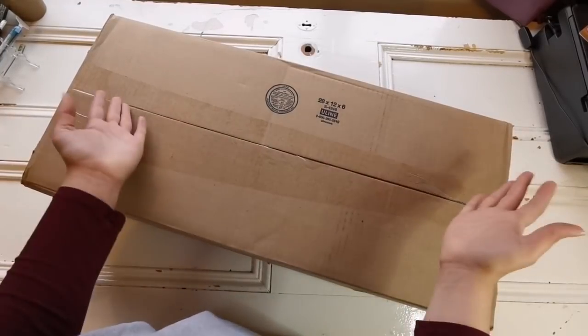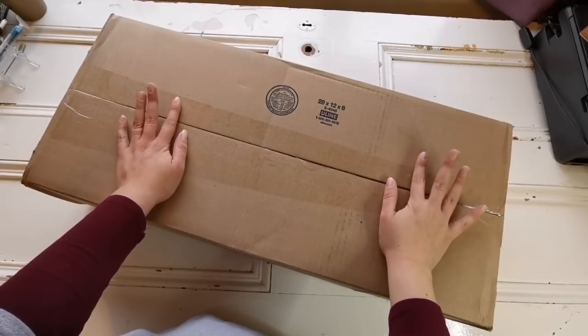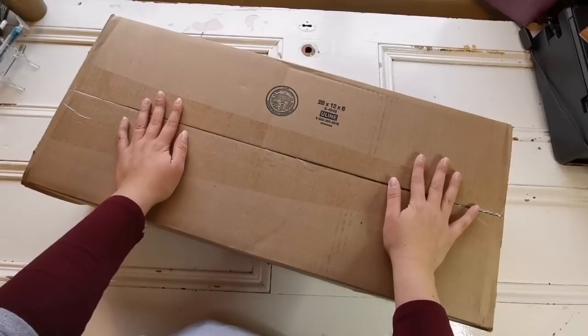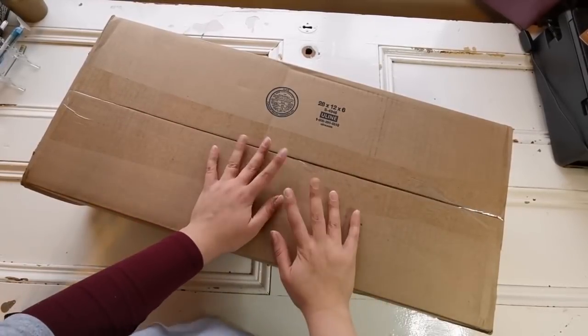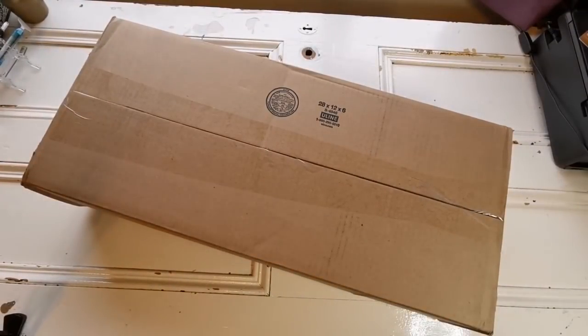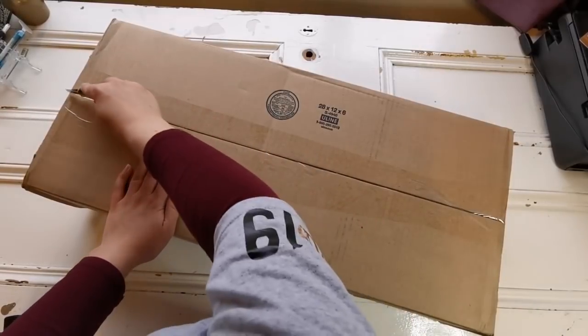This one is from Diamond Art Club, and I'm going to have to separate this video into two parts because there are just too many in the box. So that's a good thing for you guys, but I hope you enjoy it. Let's open up the box and see.